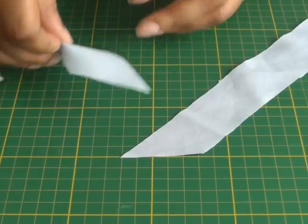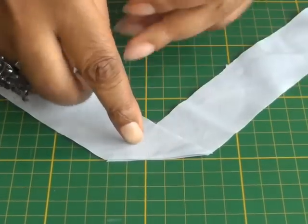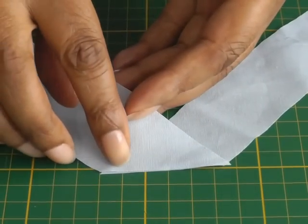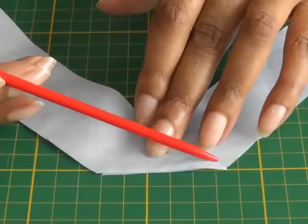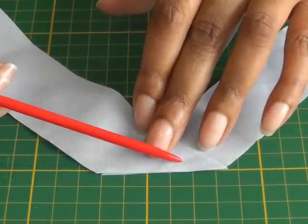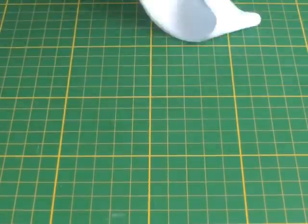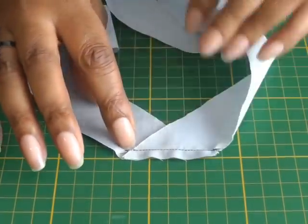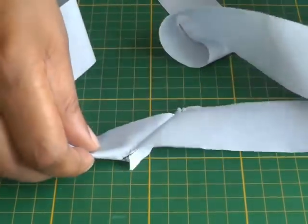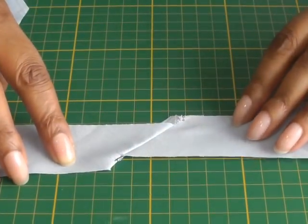This is how NOT to sew a bias strip seam: placing the raw edges right side and right side together, aligning the raw edges, and then doing a stitch line about a quarter of an inch straight down. You will end up with your bias strip looking like this. When you press that seam open and unravel your strip you end up with something like this.